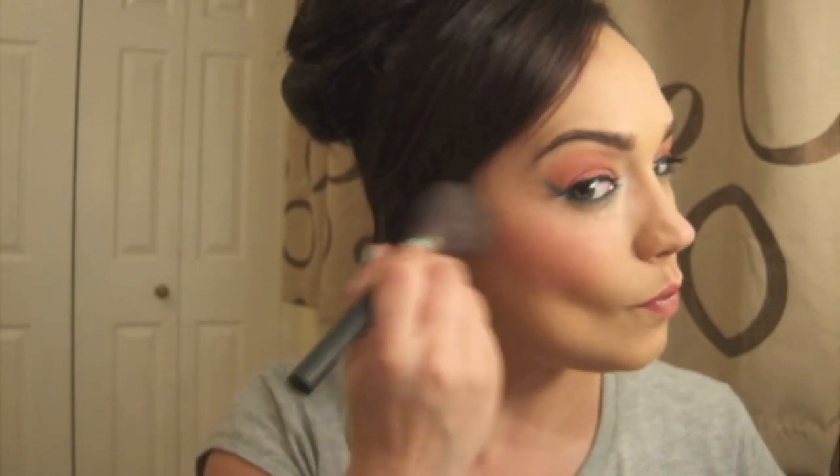Last but not least, I'm going to take my Makeup Academy blush in shade 5, and I'm just going to use my No. 7 blush brush and apply that quite liberally to my cheeks.